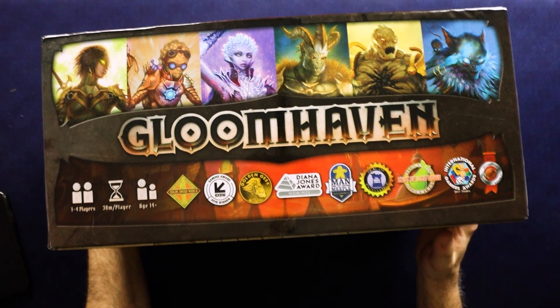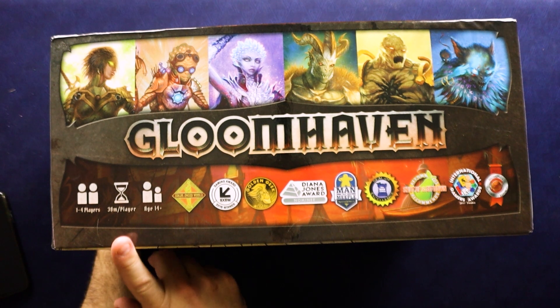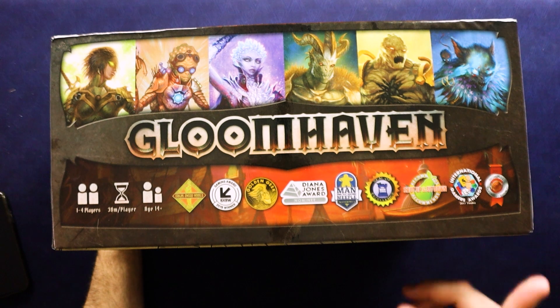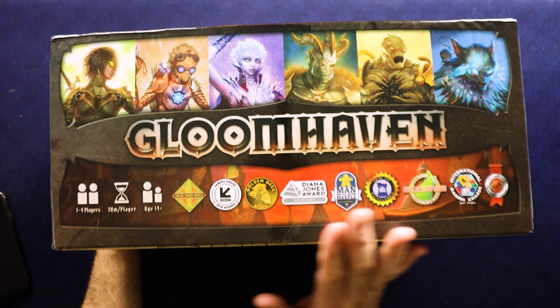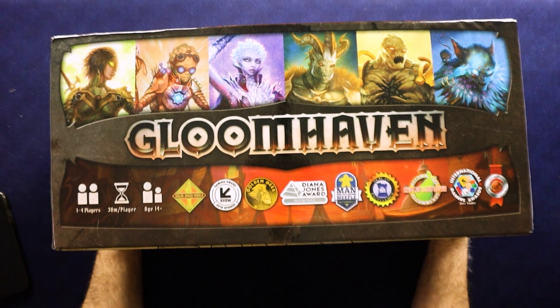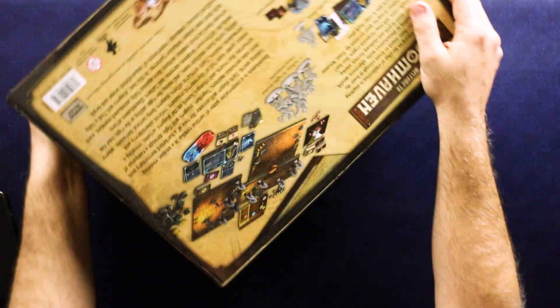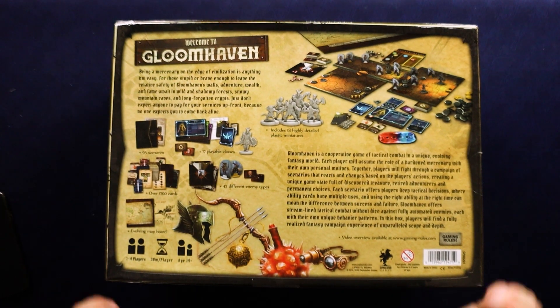Let me show you this side of the box real quick. Just 1 to 4 players, 30 minutes per player, ages 14 and up. And these are all awards. This game — it isn't the top ranked game on BGG right now, but it's got to be in the top three for sure. It's just loved by just about everybody. Of course there are people who won't like it, but that's whatever. Let me flip this all the way over and we'll read the back.